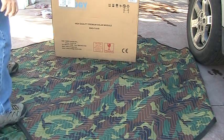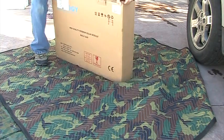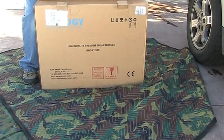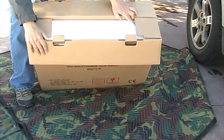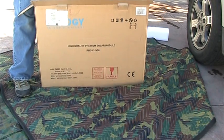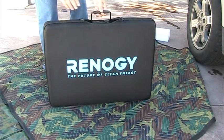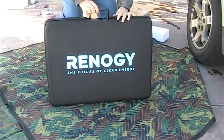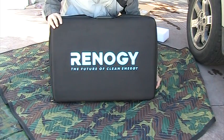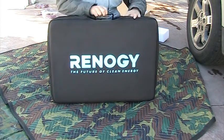This is how it comes in — very well packaged. It's got this sleeve which is pretty nice. This thing is very heavy; it's almost 30 pounds.